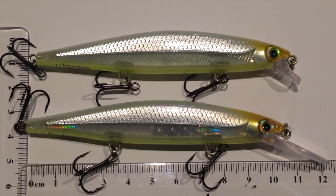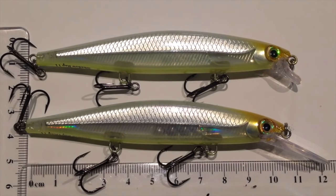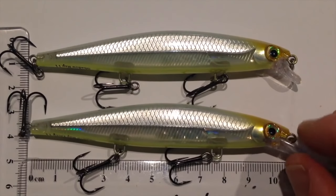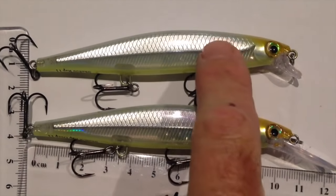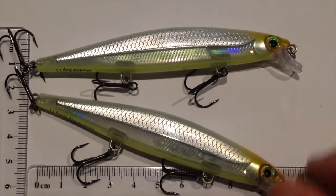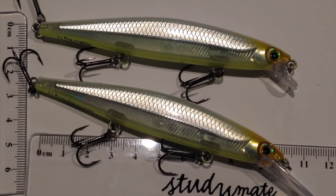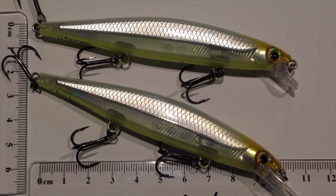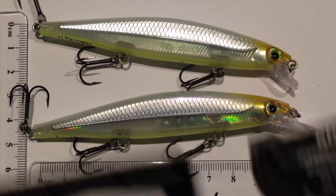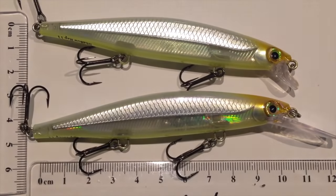That's the Rapala Shadow Wrap — really excited about it. I've done two reviews together here, tried to kill two birds with one stone, mainly because they're just very similar, but I've tried to highlight some of the differences. The shallow one will roll more with a steady retrieve and the deep one is more side-to-side, apart from the way that they settle and fade in the water. Awesome lure. The product codes are SDRD11 for the deep, and SDR11 for the shallow, 11cm running version.